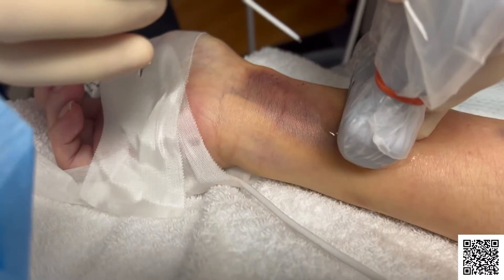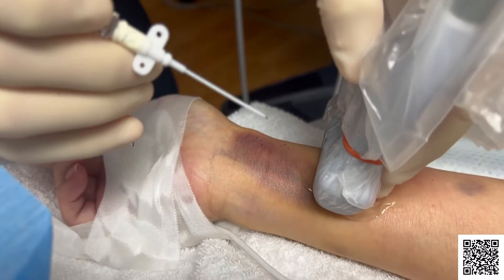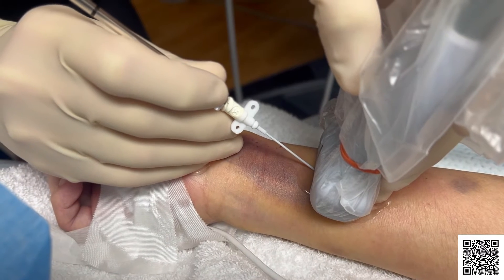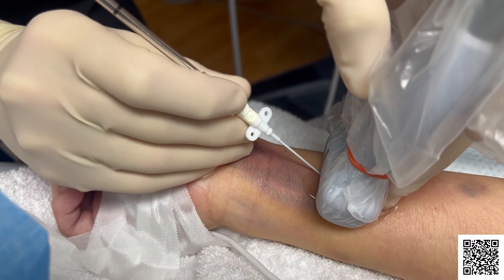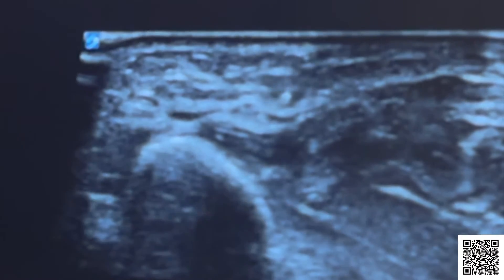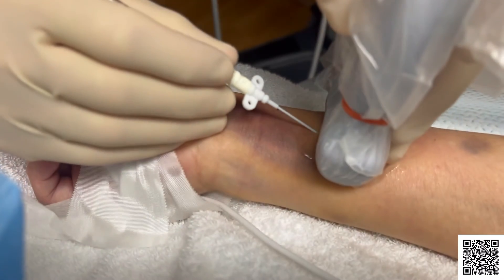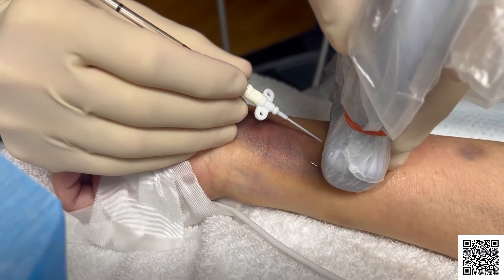To place the line, blood flow through other branching arteries will be checked. This is done to make sure the arterial line will not block blood flow. The insertion site is cleaned and local anesthetic is injected into your skin near the insertion site. This numbs the area so you don't feel pain. A needle is then inserted through your skin into the artery. The needle is used to guide the catheter into the artery. Once the catheter is in place, the needle is removed.